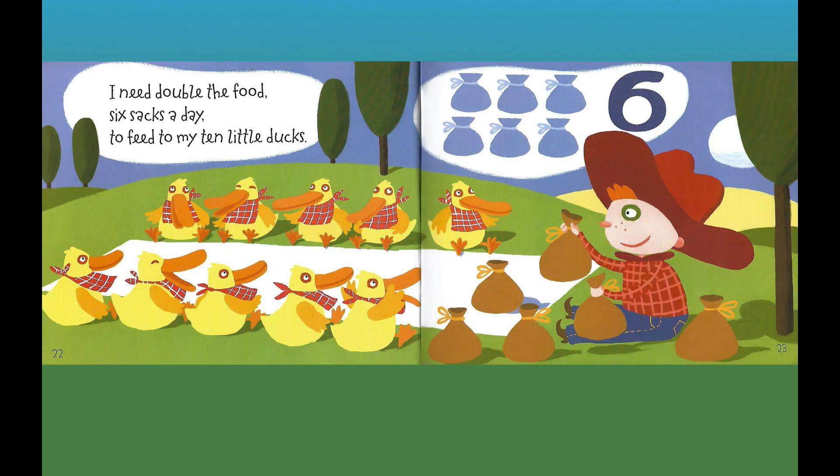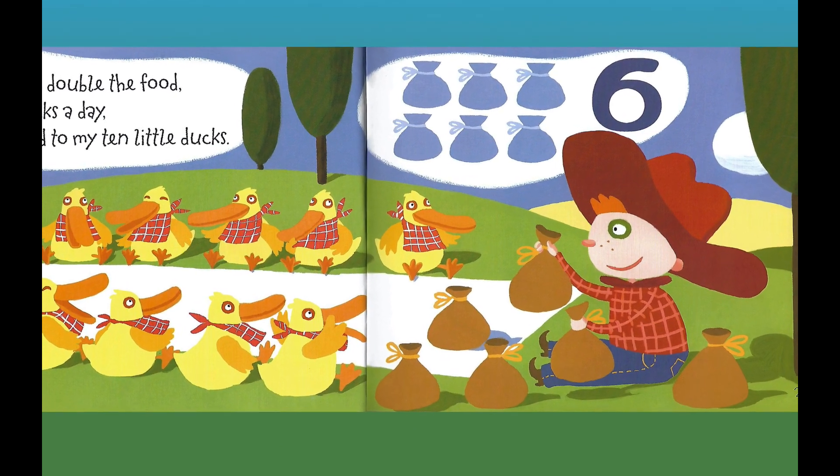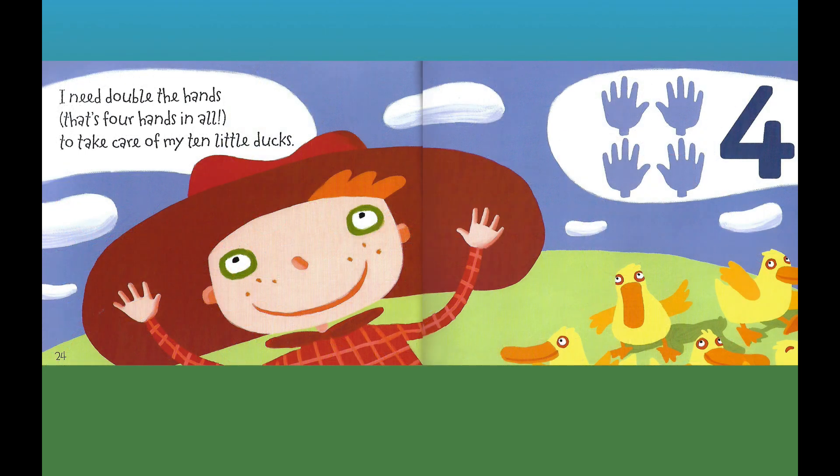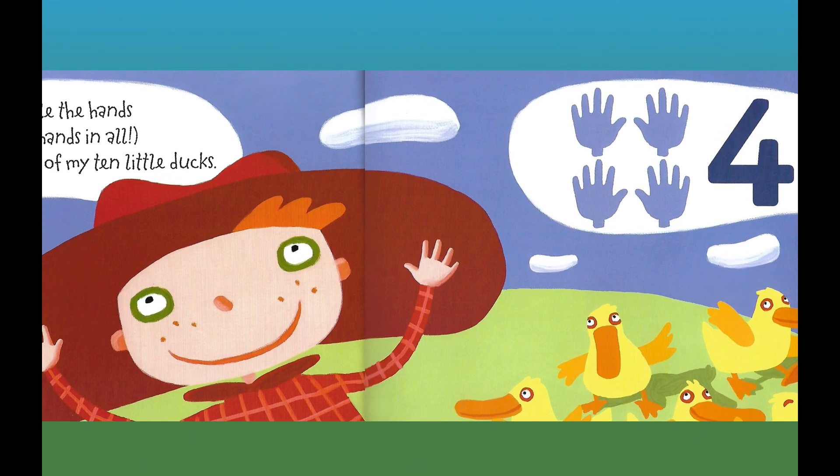I need double the food, six sacks a day, to feed my ten little ducks. Six sacks — six. I need double the hands, that's four hands in all, to take care of my ten little ducks. Four hands — four.